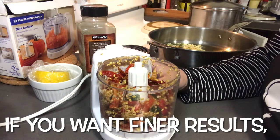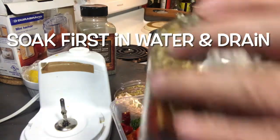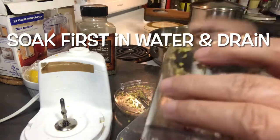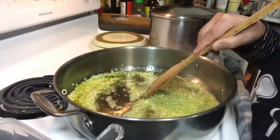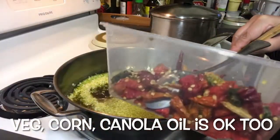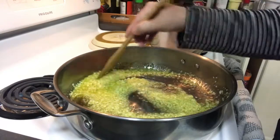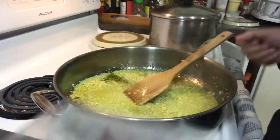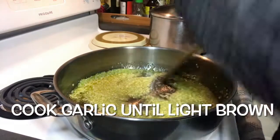It didn't grind well — the chili is too hard and dry. So I'll just add the chili directly. I'm frying the garlic in olive oil, and then these are my chilies that I cut with scissors since they're already dried. The chili pieces are still a bit big, which is okay for me since I'll just use them in dishes.